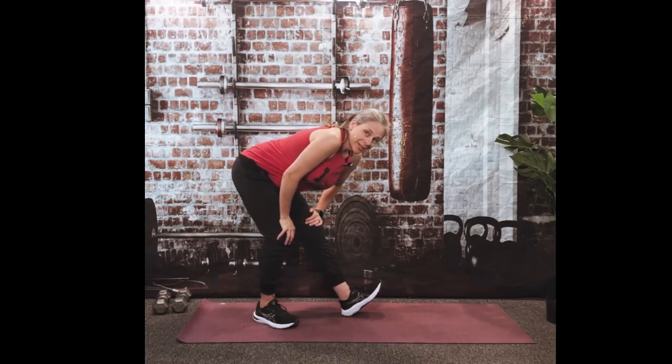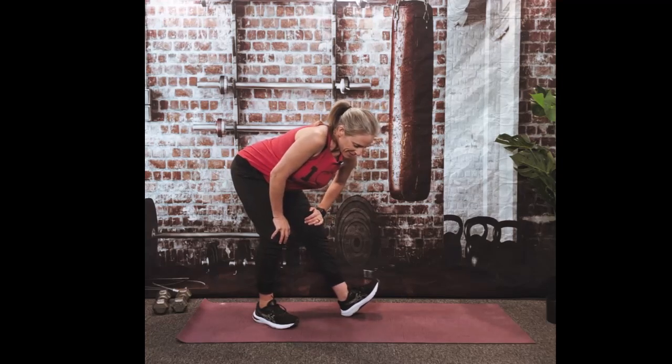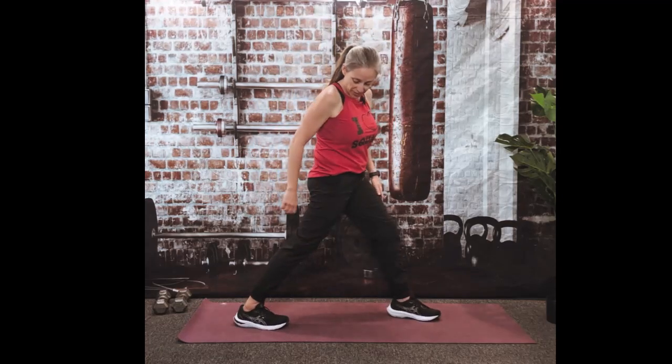We'll hold here for another 10, 9, 8, 7 — it should feel good — 5, 4, 3, 2, and 1. Okay. Let's do a quick calf stretch as well as a hip flexor stretch.